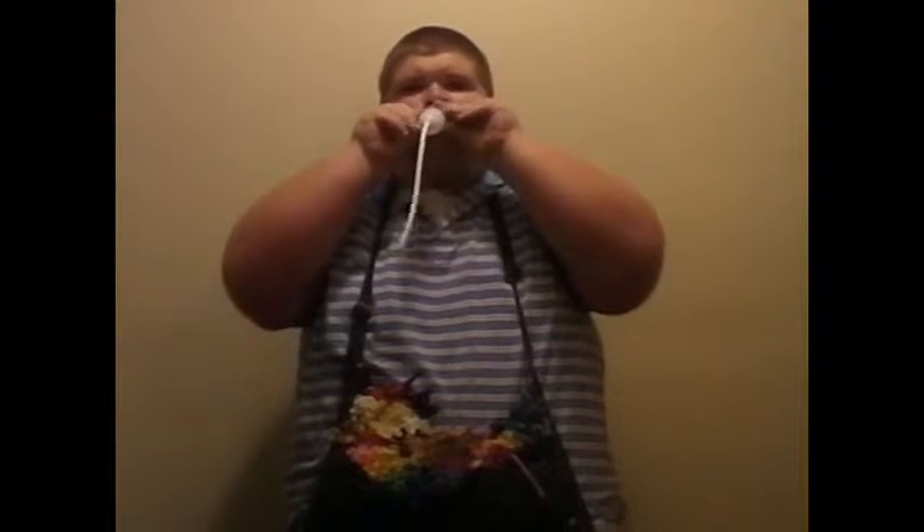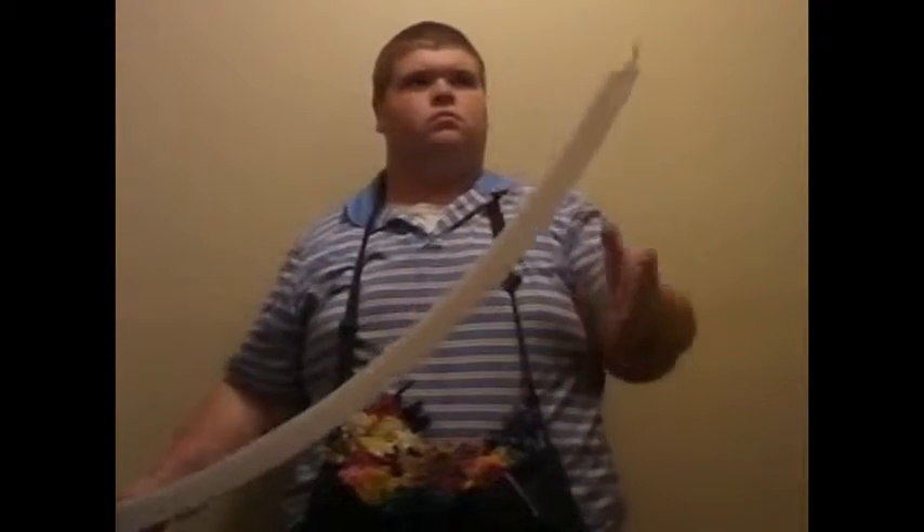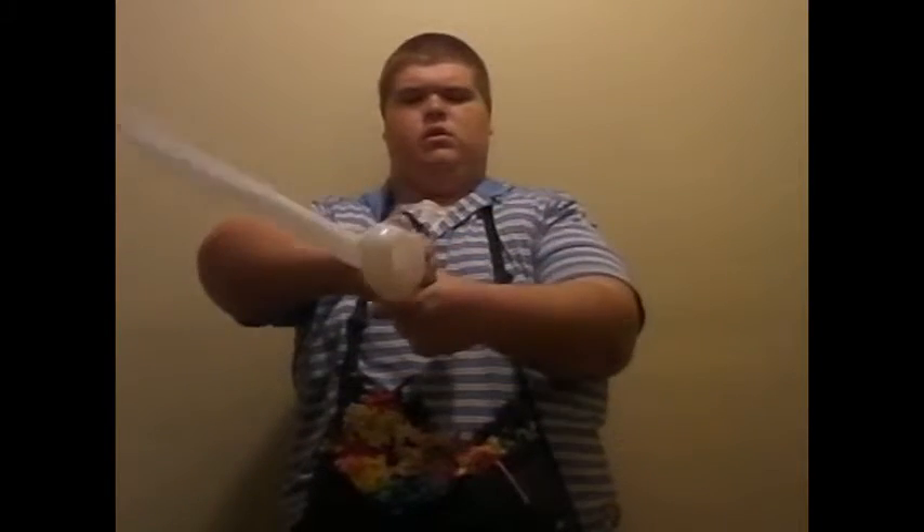So, start by inflating a 260 balloon about all the way with about one finger length of uninflated tail. We'll tie that off, then we're going to fold it into a little Z shape, just like that, and then pinch right here in the middle.